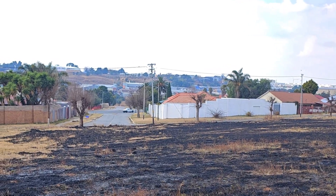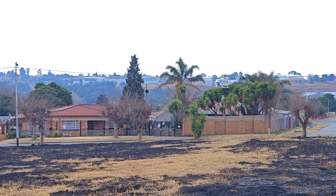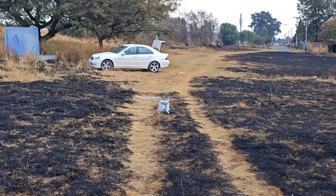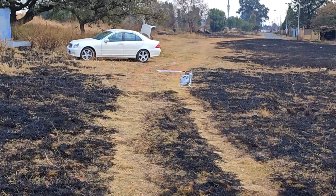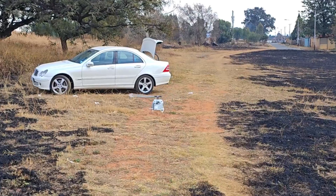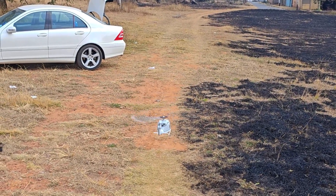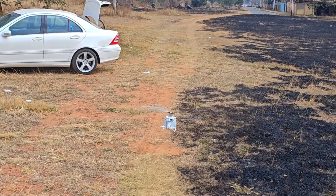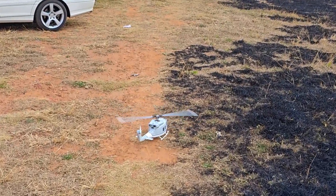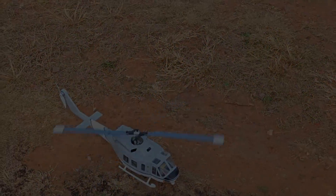Well there we have it guys — absolutely stunning. Thanks for the support. Let's give her a nice landing. She'll fly about 20 minutes I reckon. Lovely, absolutely brilliant. Happy days — I'll see you next time, thank you.